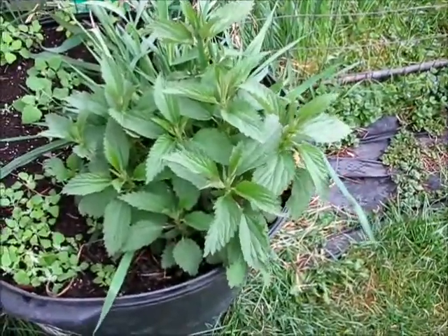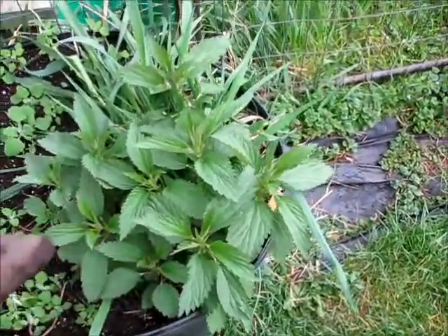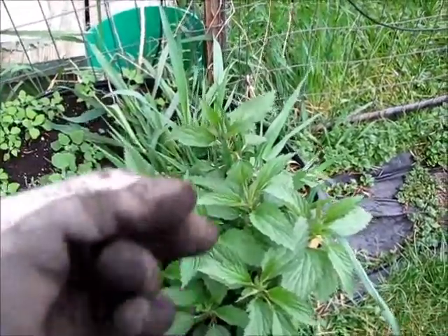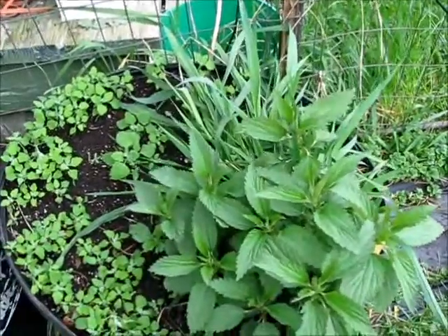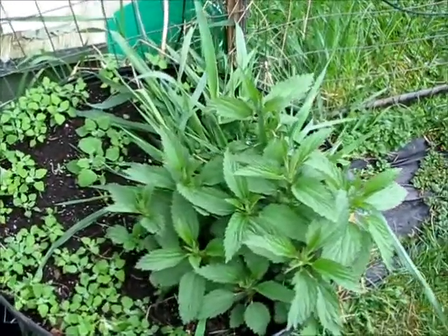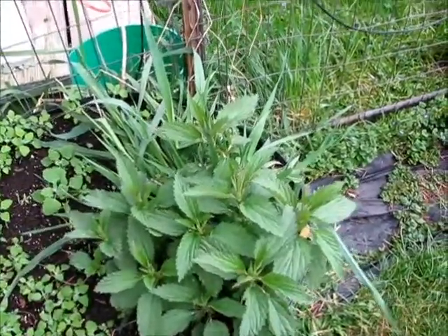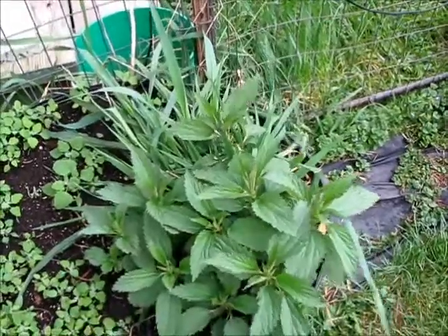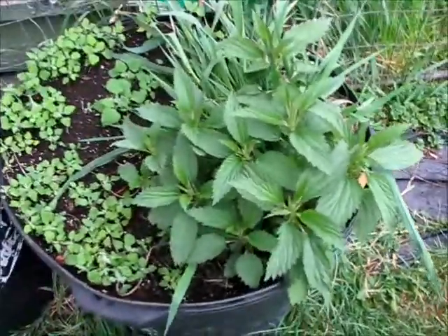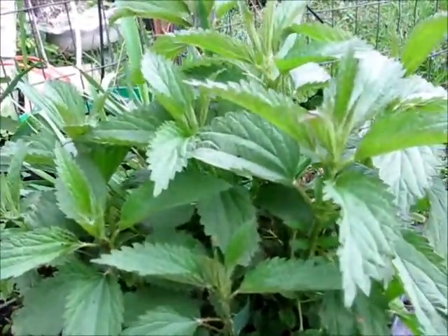Something I use nettles for that a lot of people don't is making vegetable rennet. You put the nettles in a pot — as many as you have — with about a half to a third as much water. You don't want to cover the nettles, just put a little water in the bottom, and you cook them down. These are washed nettles. Cook them and cook them, then when they're done, you can discard or eat the nettles — most of the nutrients are in the water. Then cook that water down by half again, slowly, letting the steam off. If you put that liquid into milk that's about 200 degrees — heat the milk very slowly so you don't burn it — it acts as a vegetable rennet.